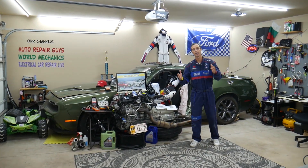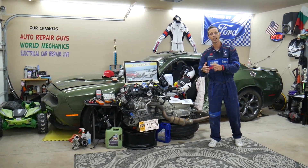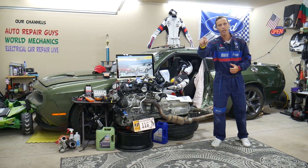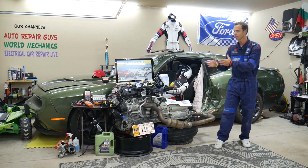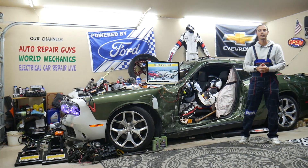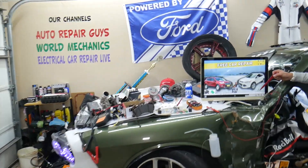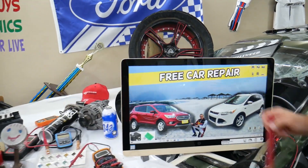If you need to buy any parts, tools, fuses, or relays at a good price with quick shipping, we will share the links in the description of the video below for your convenience. Make sure you stay until the end. So guys, if the left or right headlight does not work, what you need to check — we will demonstrate on that generation Ford Escape right here.